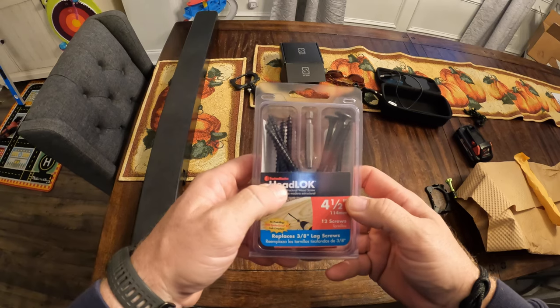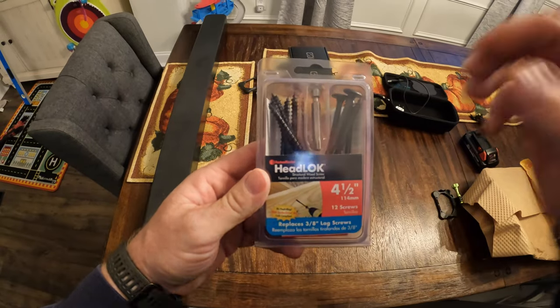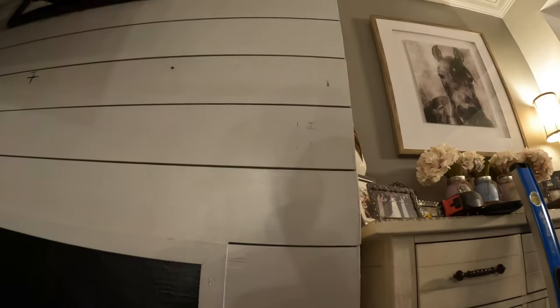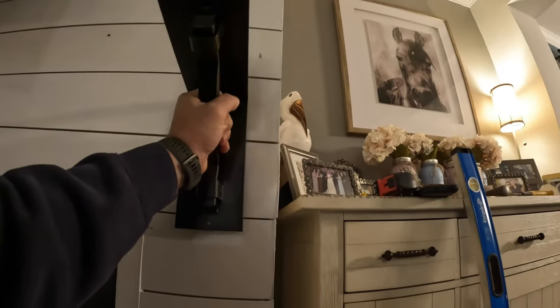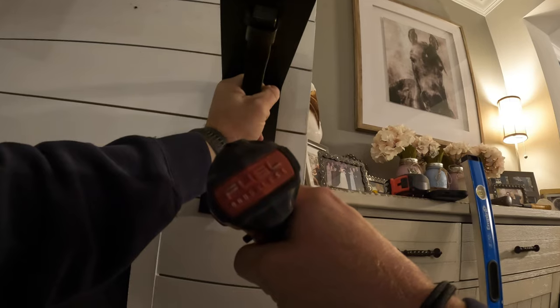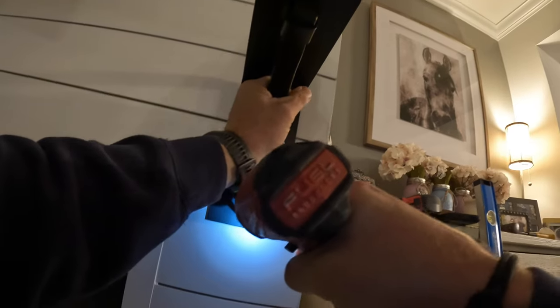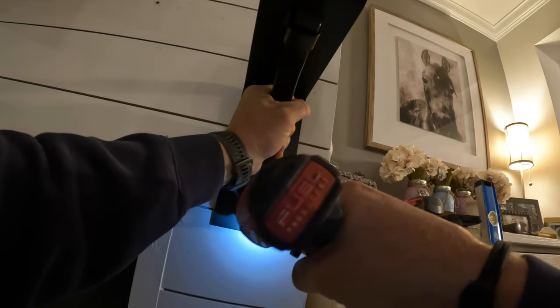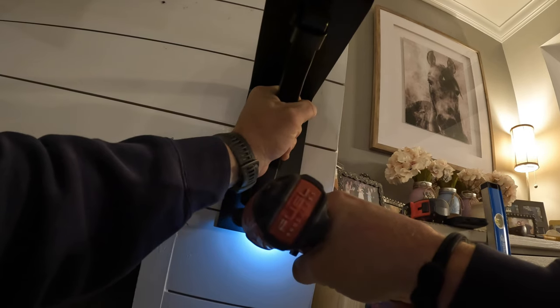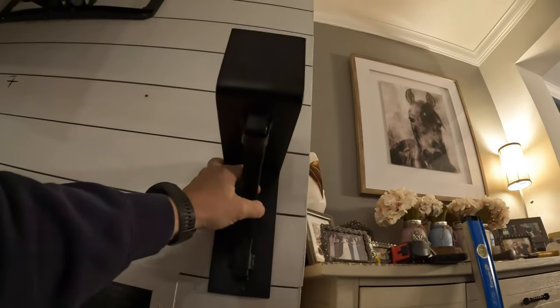As you can see we're going to be using Fastenmaster Headlock screws — they replace a 3/8 lag screw. I bought these at the local big box store and that's what we'll be using to mount the hardware to the wall. I have my marks on the wall where I want to mount the bracket, about four inches to center. The good thing about these screws is you want to pre-drill. Let's get the first one snugged up, then I'll level out the bracket and put the second screw in.